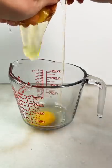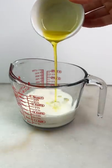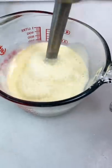To make crepe batter, we'll need eggs, milk, sugar, salt, oil, and flour. Use a hand blender or a food processor to combine.